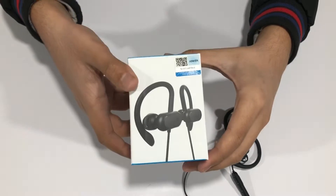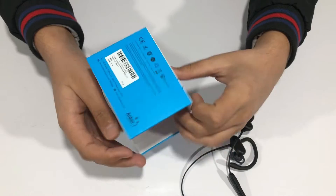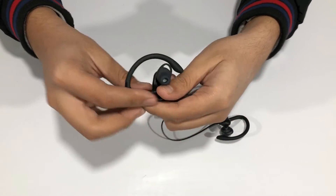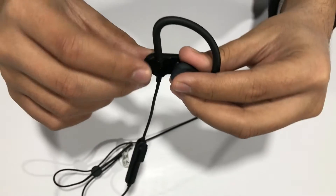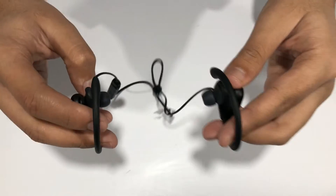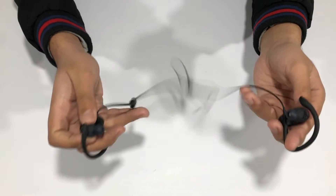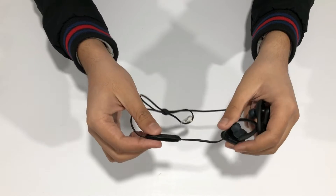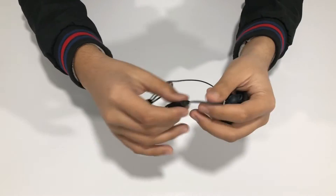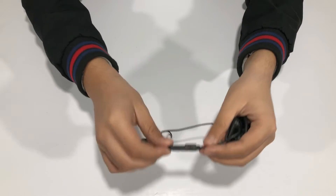On the box there's a scratch-and-check to verify it's a genuine Anker product, and serial numbers are printed at the bottom. The earphones are labeled for left and right sides. These are really comfortable to wear — I've used them for three to four hours straight listening to music and watching videos. This newer model comes with Bluetooth 5.0, which means very little lag, better connection quality, and better range than previous models.